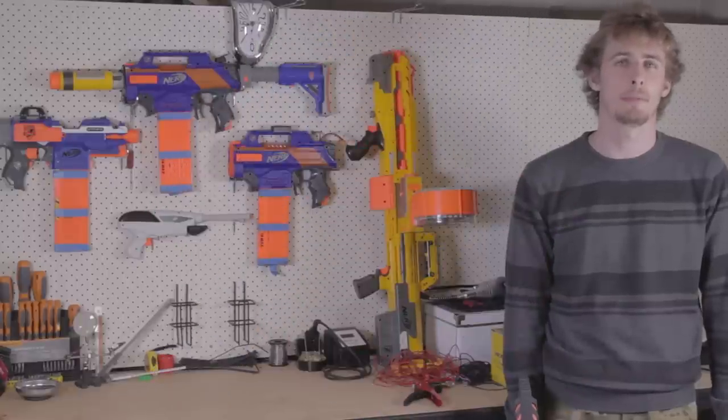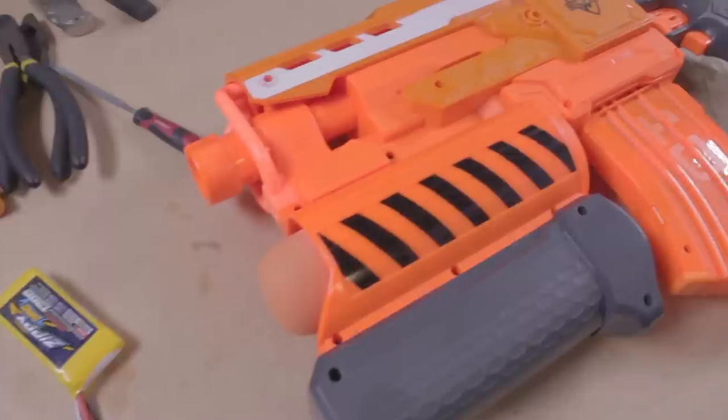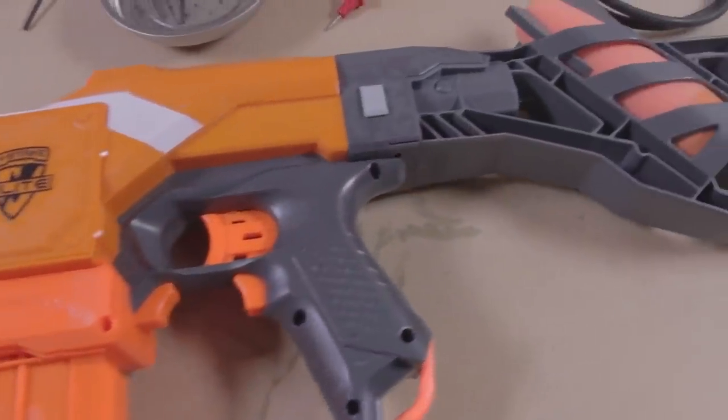Hi everybody, my name is Ryan from MakeTestBattle and today I'm going to be walking you through a mod guide for the Nerf Demolisher. With a couple of simple tools and some parts, we'll be turning this wimpy blaster into a foam flinging machine.